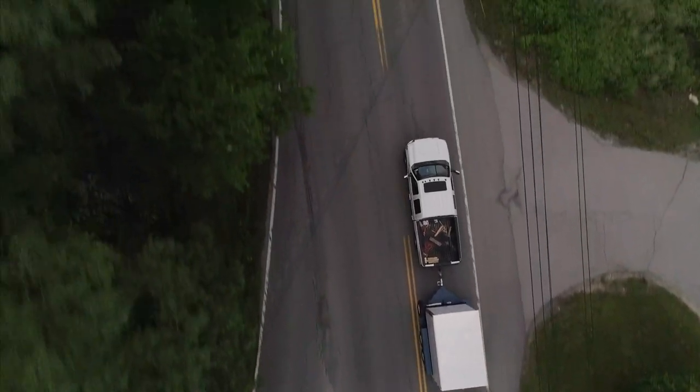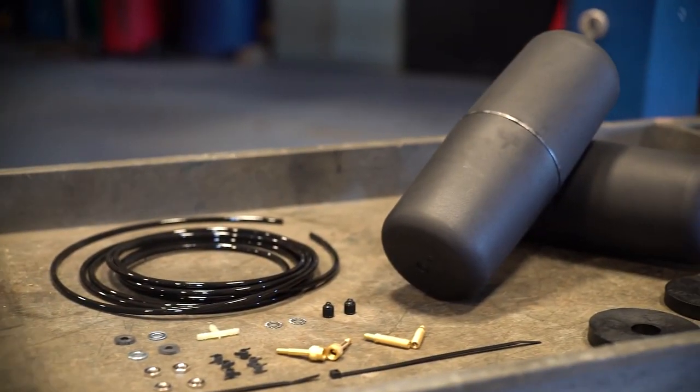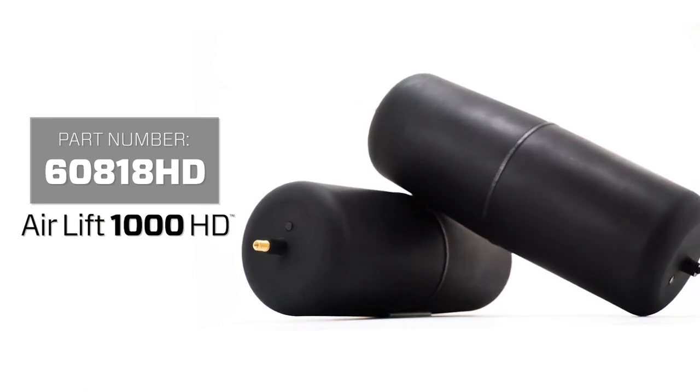A level vehicle means a safer and more secure ride for you and your family. The Airlift 1000 HD pair of heavy duty molded polyurethane air springs are made to last.